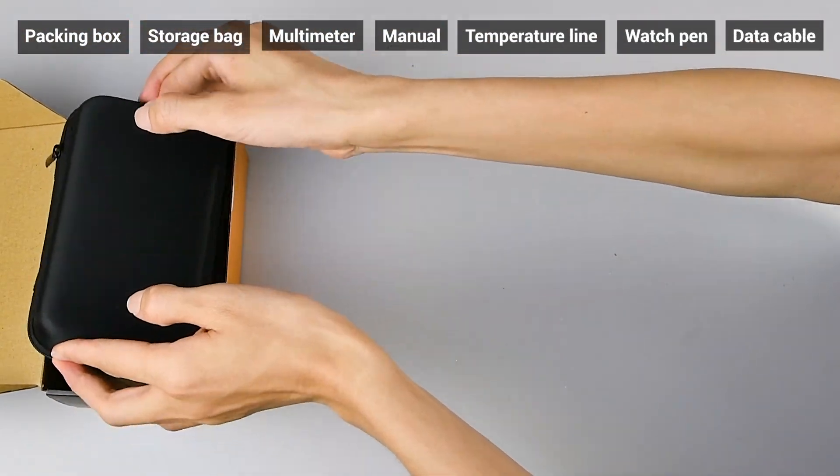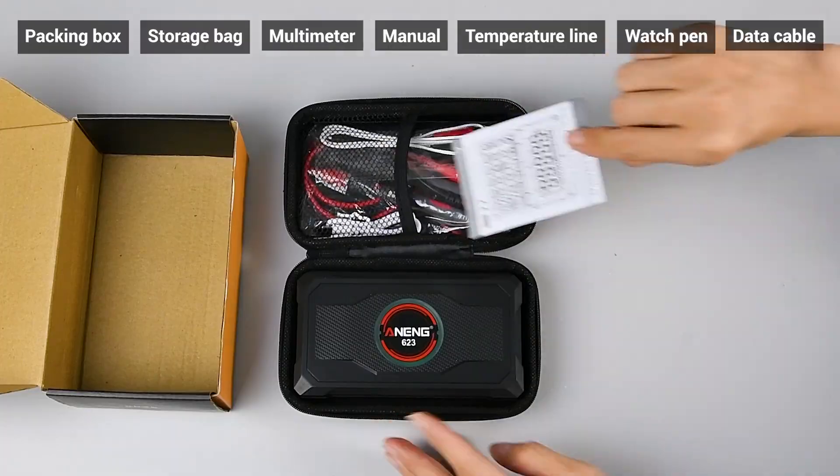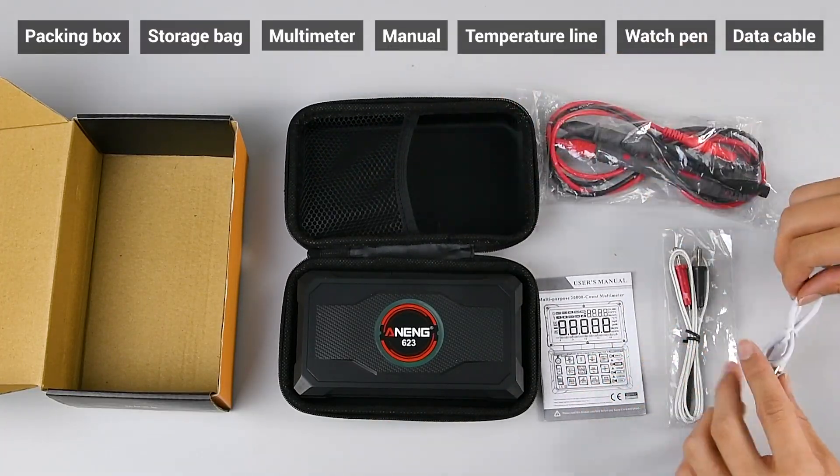Packing box, storage bag, multimeter, manual, temperature line, watch pen, data cable — complete accessories included with the device.